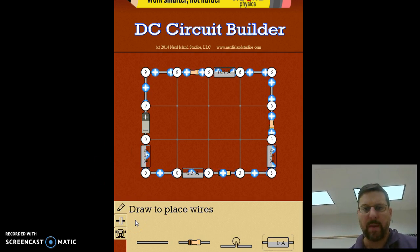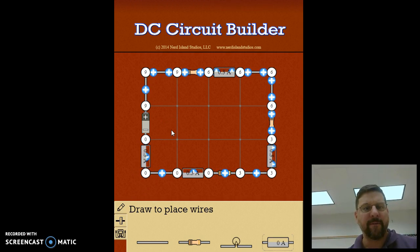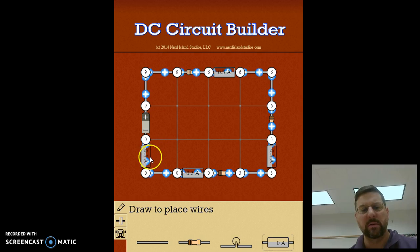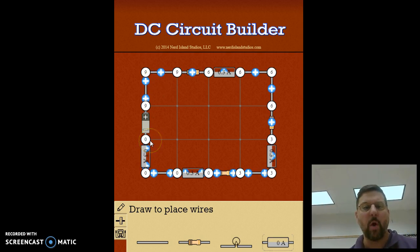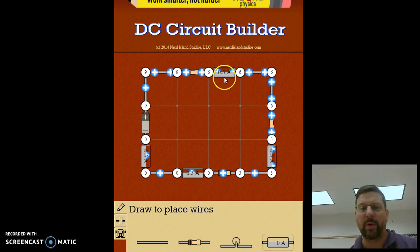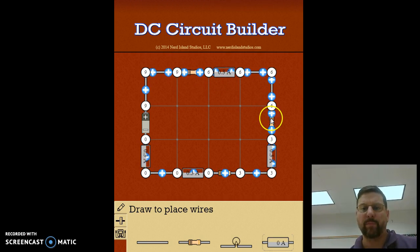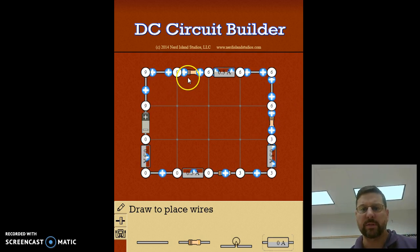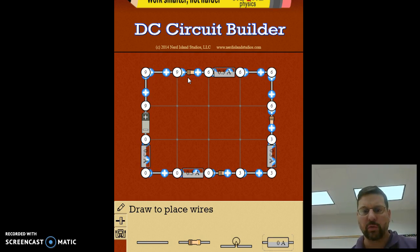To find the overall resistance of the entire circuit, take the potential difference of the battery and divide by the current going through the battery — that's Ohm's law and gives you the total resistance. To find the resistance of each individual resistor, take the potential drop of three volts and divide by 0.3 amps. Then think about how the total resistance of the circuit compares to the individual resistances.